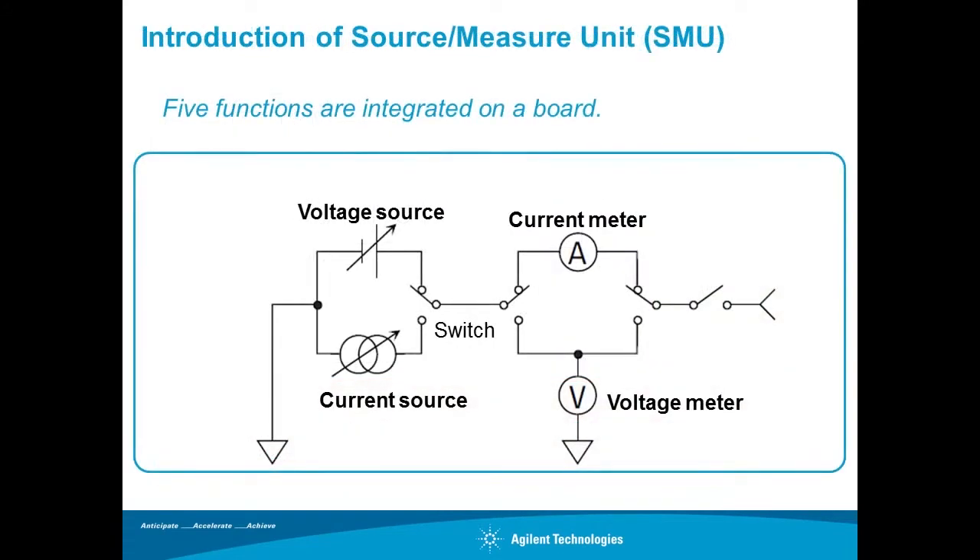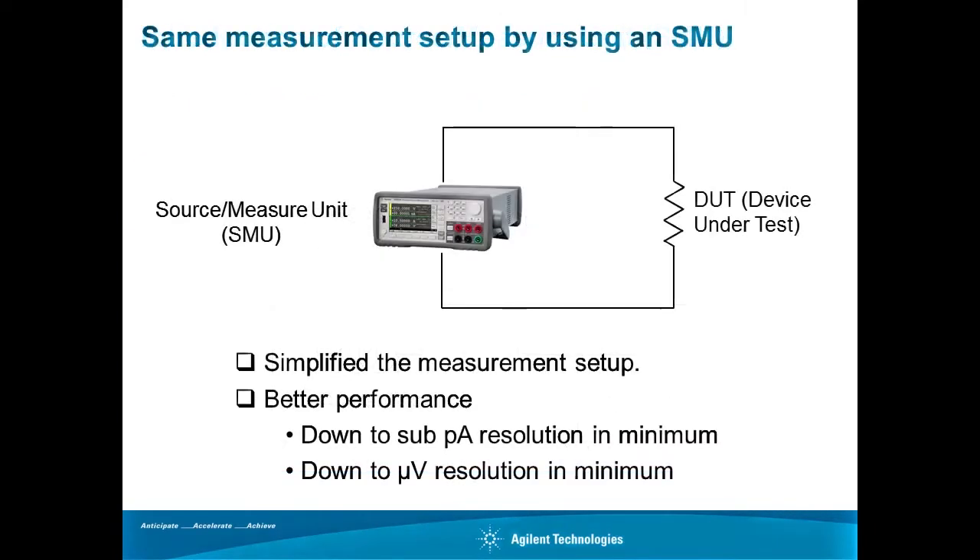As a solution for easy and accurate IV measurement, a Source Measure Unit, or SMU, is introduced here. As shown in this diagram, all source and measurement capabilities are integrated into a single instrument. This simplified setup enables IV measurement easily and quickly with a single instrument and simple cabling. In addition, the SMU typically provides superior measurement performance down to sub-picoamp and sub-microvolt resolution.